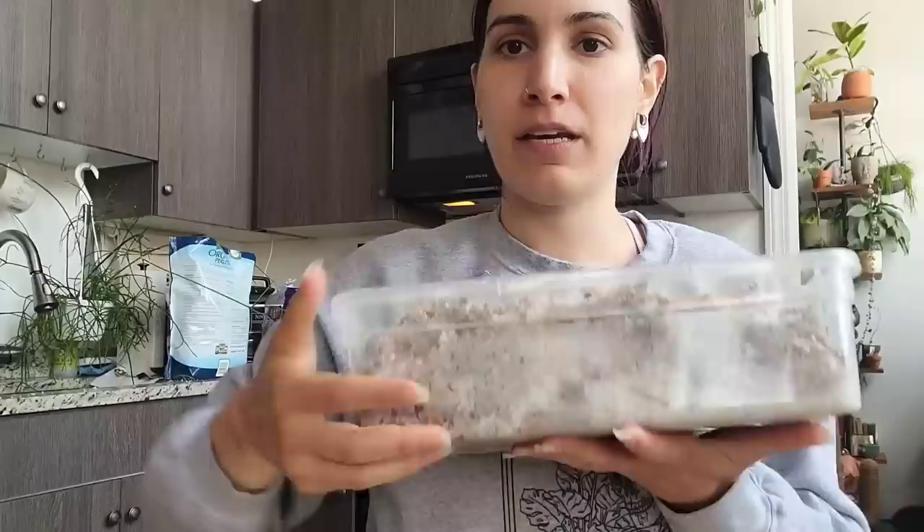I popped them into water because they were just in a bag for days, just to kind of rehydrate them, except for this one that wouldn't fit. I made a mossy perlite mix, a bucket of it. We've got a bunch of Hoya cuttings to transfer into our mossy perlite mix.